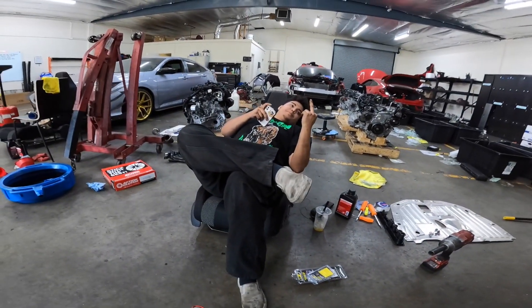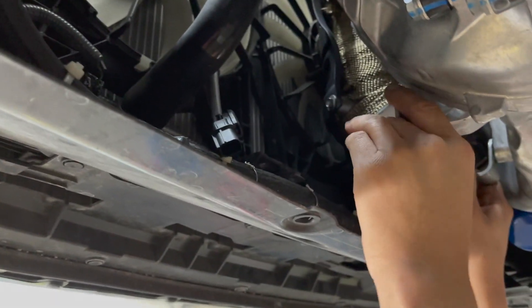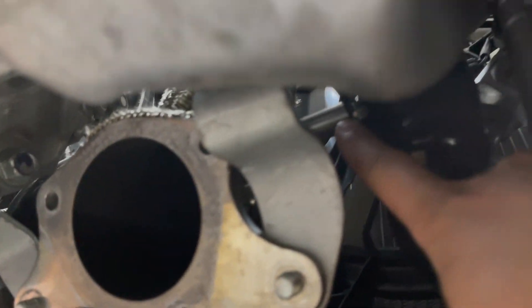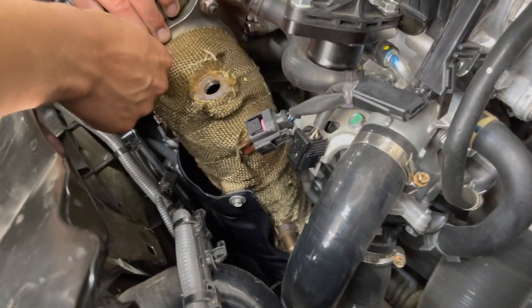Lewis is putting the downpipe back in. We went ahead and got from PRL all the necessary hardware needed for their downpipe — there's a little adapter up there because the stock flange is much wider. We are retaining the stock heat shields.